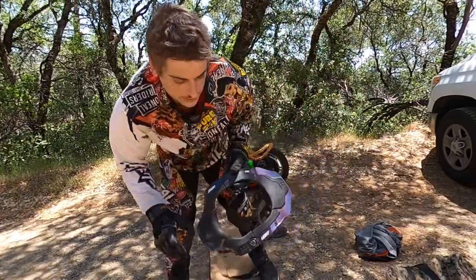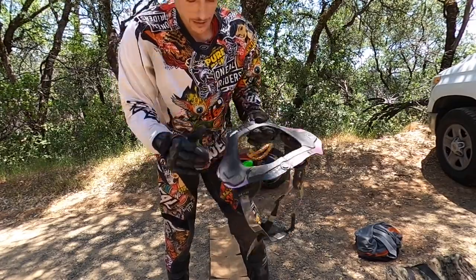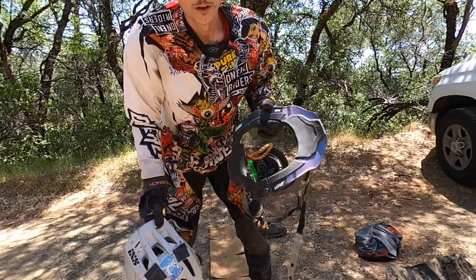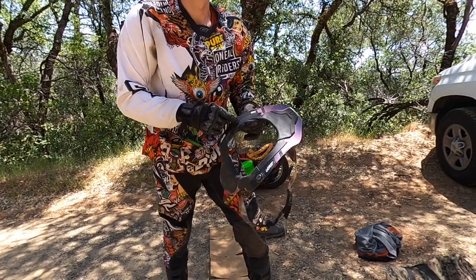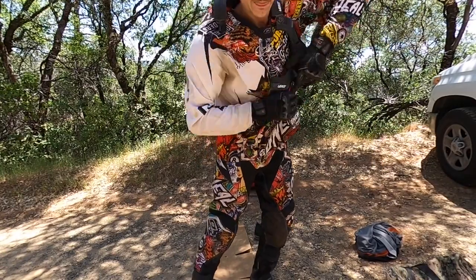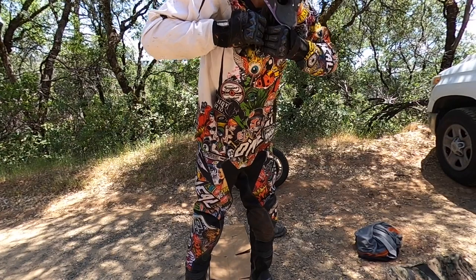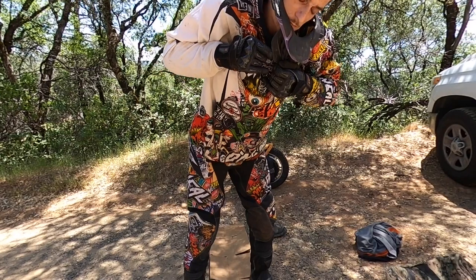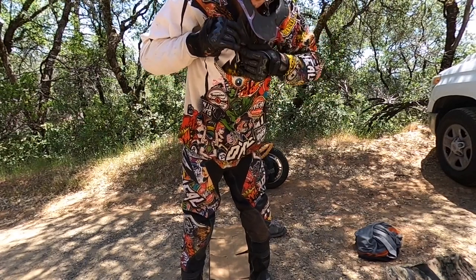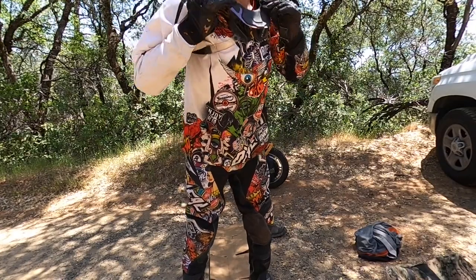I wear a neck brace — it's a Leatt 6.5, a carbon fiber neck brace. These may seem a little excessive, but they prevent your neck from tilting too far back, forward, or side to side in a crash. I can attest they do work — I've seen slow motion videos of my own crashes where my helmet has pushed into this and stopped my head from going way to the side. Pretty easy to put on — grab the other wall strap, clip that in, push it down.